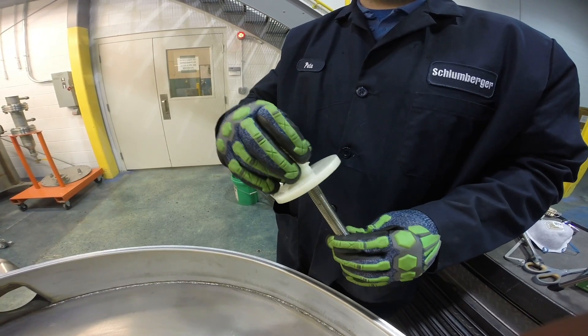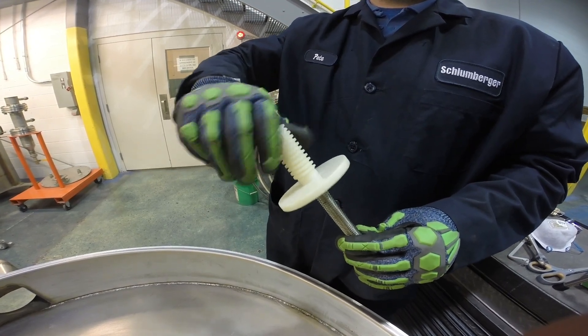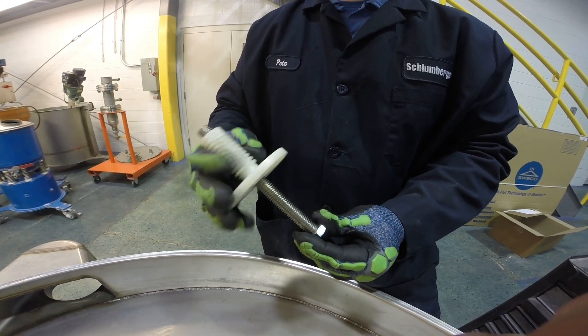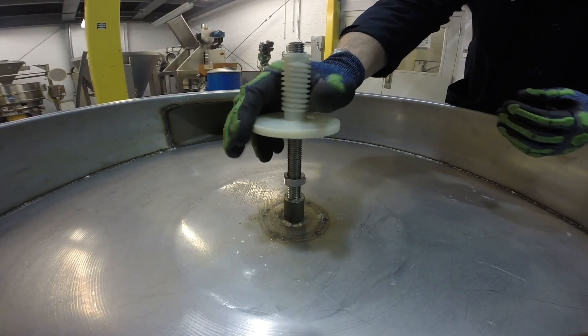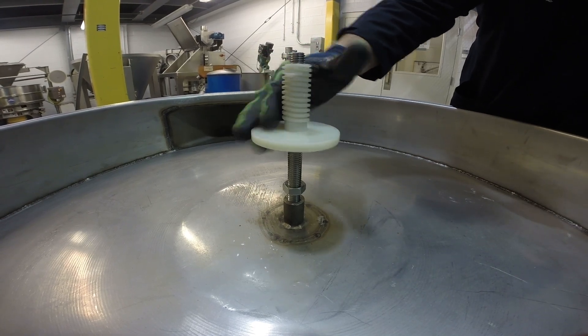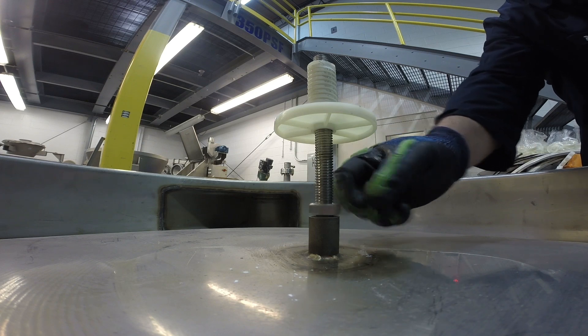With an appropriate length center tie-down stud in hand, screw the center tie-down pedestal on one end of the stud and screw the larger size jam nut on the other end of the stud. Then, using the side nearest the jam nut, screw the stud into the boss on the frame. Tighten down the jam nut to hold the stud in place.